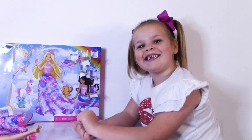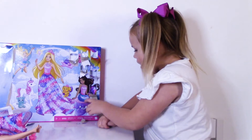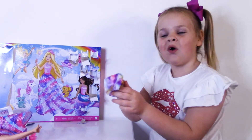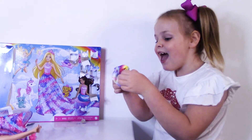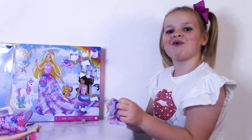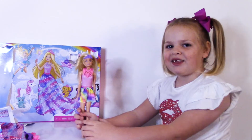On to number eight. Look at this curly scarf! It's rainbow colors and it has snowflakes on it. Let's put it on Barbie. Look at Barbie — she's so cute.